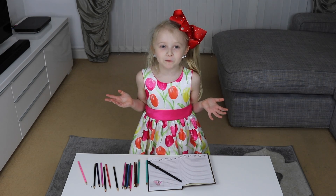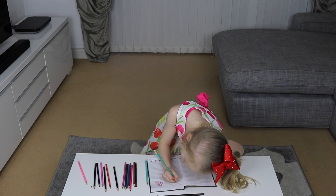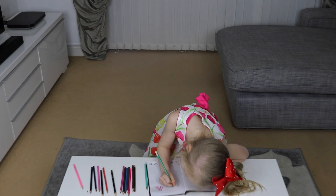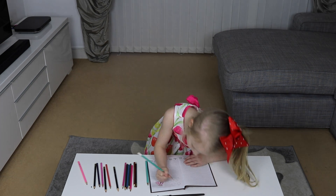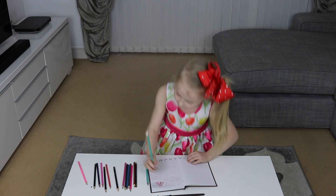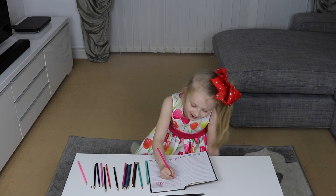What's a party without balloons? I'm gonna draw some. I'm not gonna draw too many because that might fill the whole page.